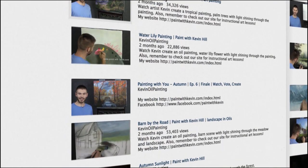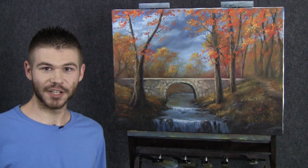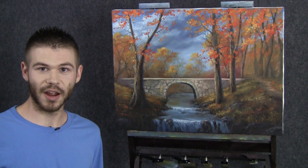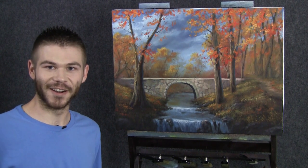Hi, I'm Kevin Hill, and welcome back to another episode of our beautiful autumn painting together. Today we're actually going to finish it up — finish all the details in the bridge, and then put it in a beautiful frame. If you're enjoying these, be sure to leave a like and subscribe, and also vote this week for the next new painting you'd like to start. All right, let's get started.